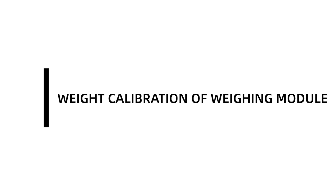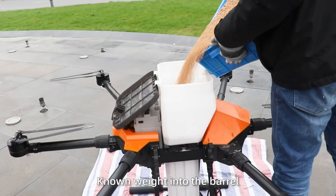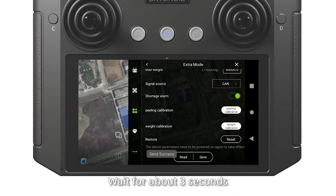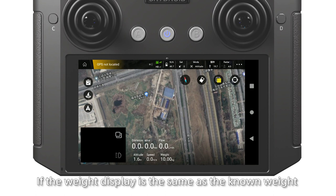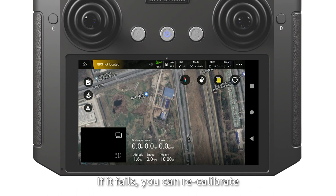Weight calibration of the wire model. Pour objects weighing more than 10 kg into the bearing. Enter the app weight calibration interface and click OK. Wait for about 3 seconds and check the weight display in the lower-right corner. If the weight display is the same as the actual weight, the calibration is completed. If it fails, you can recalibrate.